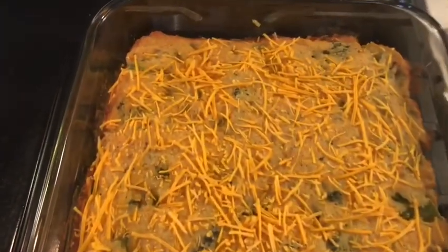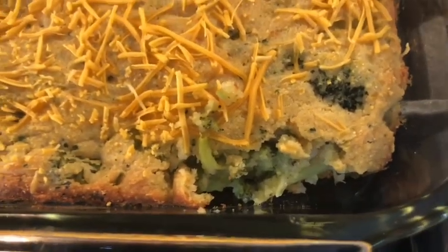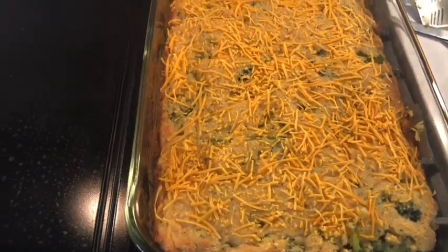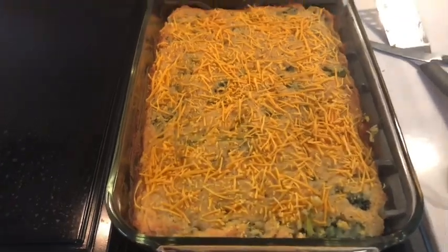I did about 40 minutes in the 375-degree oven and it's done. Look at it — oh, a nice cross-section. I gave it a try and it is delicious. So this is our broccoli cheese cornbread. Enjoy. Bye.